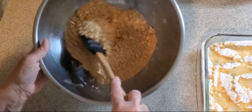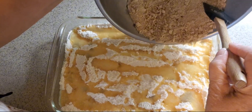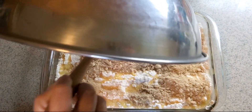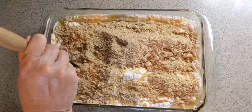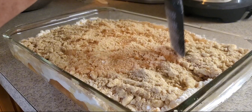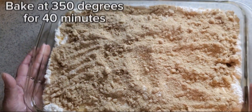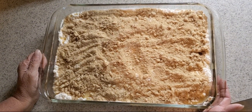Now that we have our crumb mixture with all nice little coarse crumbs, we just put this right on top of our cake mix and butter and sprinkle it right on top. It'll come out with a very nice crumb topping as if it were an apple crisp. Just lightly spread it out over the top of your cake and it'll give it a nice brown sugar apple crisp type topping. Now we're going to put this in the oven at 350 for 40 minutes, until you see the juices from the apples start bubbling up. Then you have the perfect apple crisp dump cake.